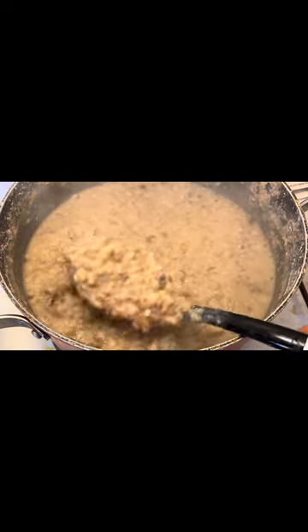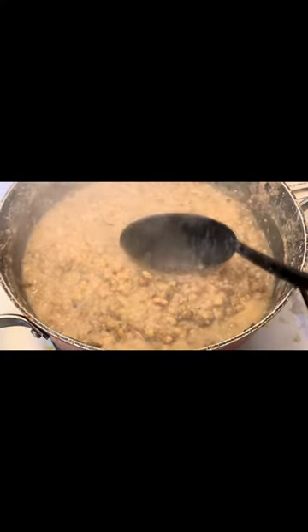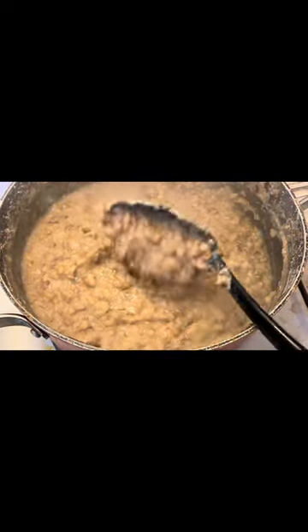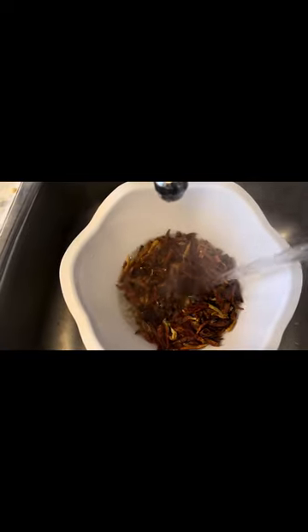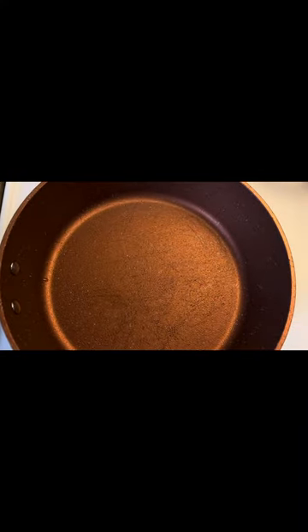So my ewago is already done — it's very done right now. This is what it should look like; this is the consistency and texture it's supposed to have. So after doing this, we're going to be moving to our next step, which is step two: making the ewago sauce. I have my dry pepper and I'm going to put water in this as well because there's a lot of sand in it that I want to go away.